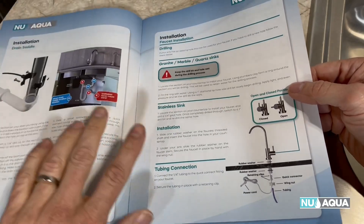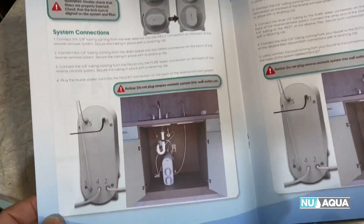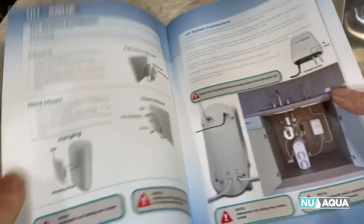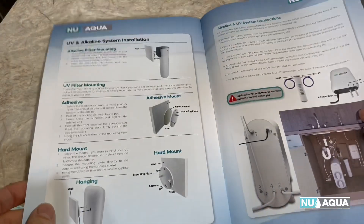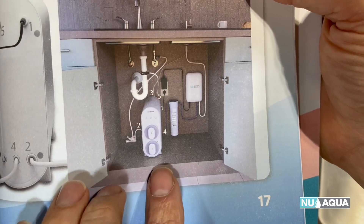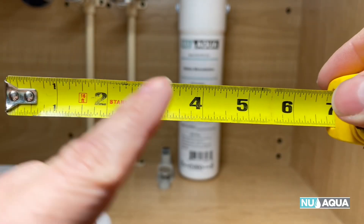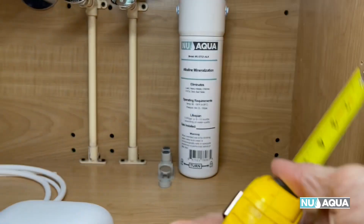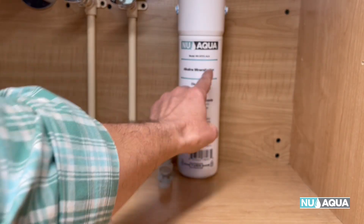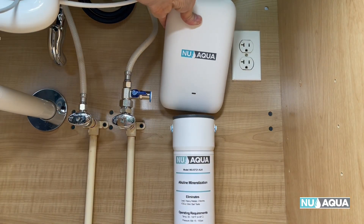If you've followed along each step of the installation manual, we've arrived at the faucet installation section on page 11. Since we are adding an alkaline system and a UV system, we're going to connect both of those now — this is the UV and alkaline system installation, shown on page 17. The layout in the cabinet is: your main unit, alkaline filter, then UV filter. The main RO unit is a little under five and a half inches wide. I'm going to place the alkaline filter on the base of the cabinet towards the back, and the UV filter will be hung directly on the wall above it.